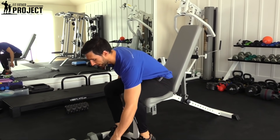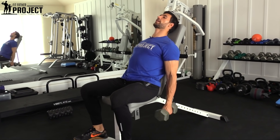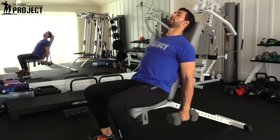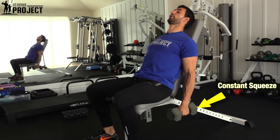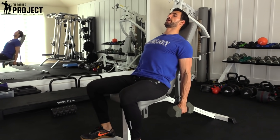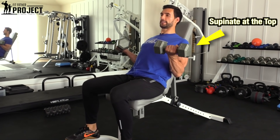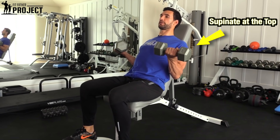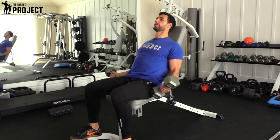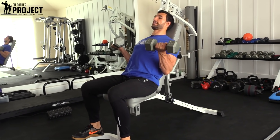Whatever weight you normally do for curls, you want to back off that weight by about 5 to 10 pounds, because this is a lot harder of an exercise. Those dumbbells are going to dangle at your sides. Like all good curling exercises, squeeze those dumbbells nice and hard — that activates those forearm muscles and those biceps muscles. Take a deep breath, fill your chest, and we're going to bring it up, curl, and then supinate at the top. Supination, if you're not familiar, is the act of twisting, so that pinky comes up. Come down right to here, pause, flex that triceps at the bottom, and come right back up — squeeze and hold right here.